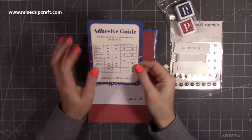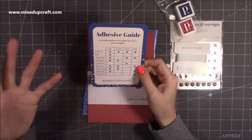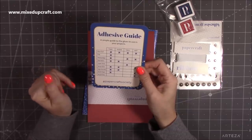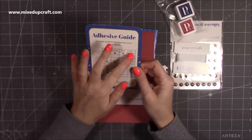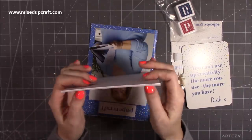You also have a card which is an adhesives guide — a simple guide to the glues to use in your projects. We always get a different guide each month — some are mat sizes, some card sizes — and this one tells you which adhesives they recommend on different surfaces and fabrics.